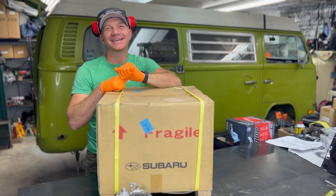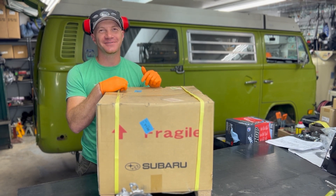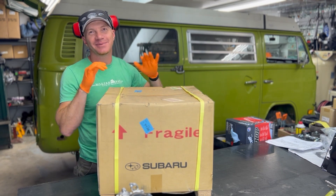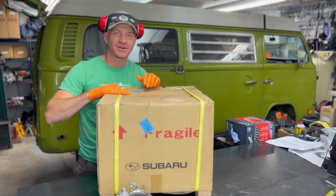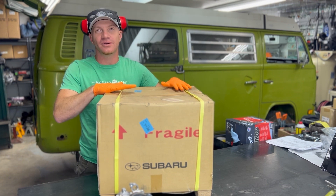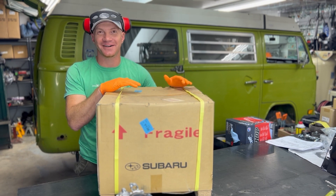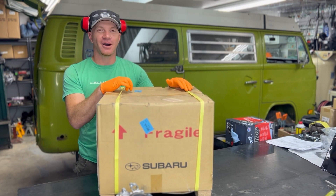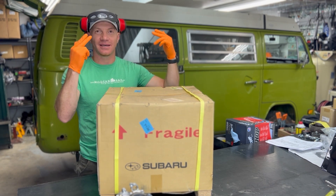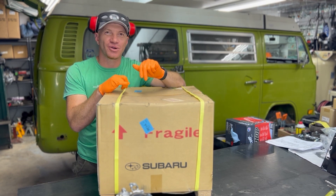Travis here with the Modern Bay Company. We do super conversions in vintage Volkswagen Bay Window buses, like the one behind me — this bus is named Billy Goat. Today's video is just an unboxing of a brand new Subaru OEM factory short block. I drool over this stuff and I know a lot of you do too. It's factory sealed, so we're going to cut it open and show you what a brand new short block looks like to work with.